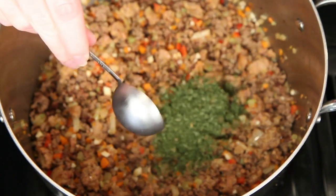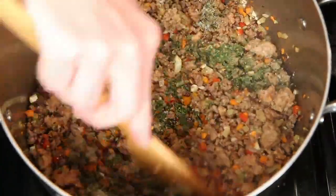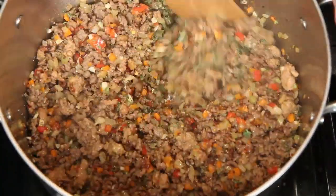This is dried parsley, Italian herb blend, crushed red pepper, and salt. Give this a good mixing and turn the heat back up just a bit.